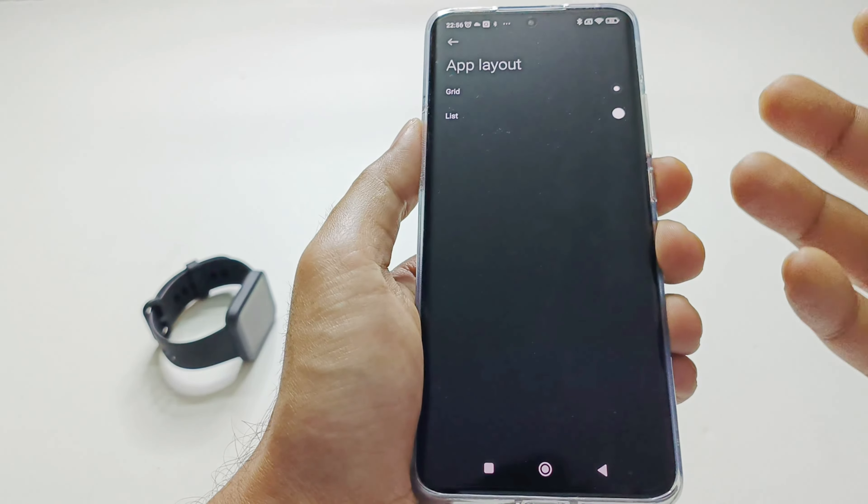Now let's look at all the features on the PocoWatch itself. This is the watch face. Swipe left to access all the widgets to quickly view information. Swipe from top to bottom to see all notifications. Swipe up from the bottom to open the control center. The first option is DND — you can turn it on permanently or schedule it for the next 30 minutes, one hour, or two hours, depending on your preference.